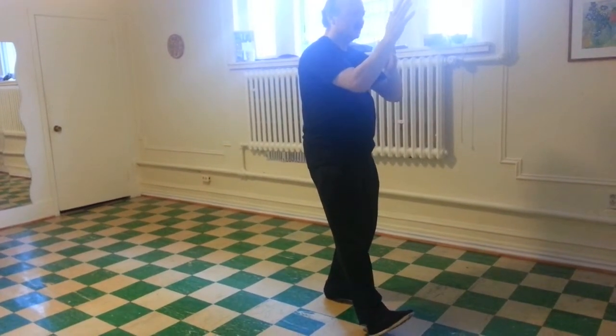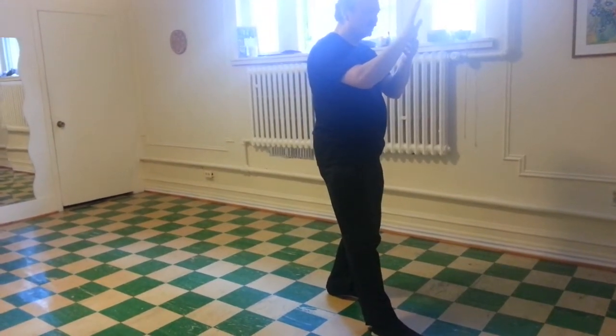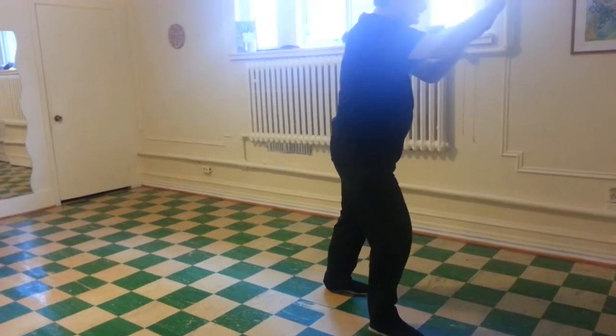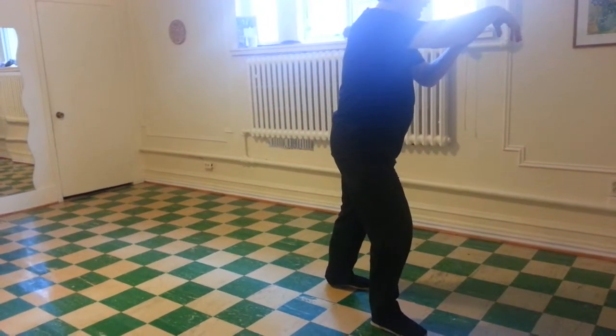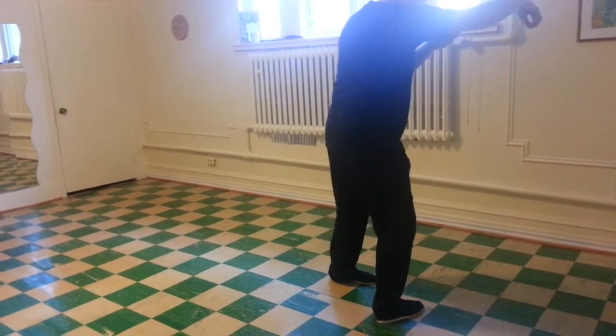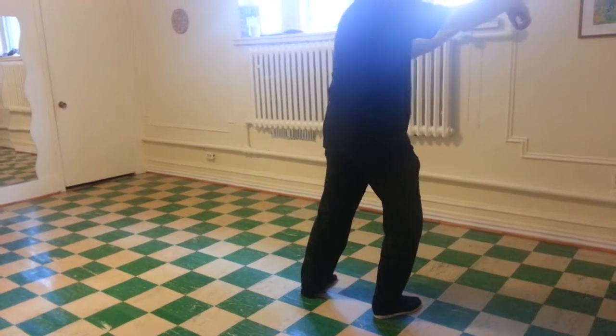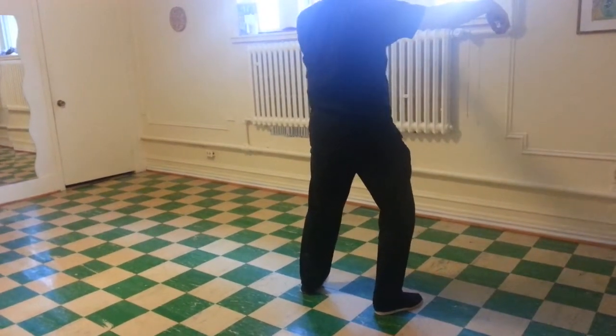Body straight. Toes down. Turn both wrists left. Advance. Right palm down. Right fingers together. Weight on the right heel. Extend the right side. Left heel slightly back. Standing and opening.